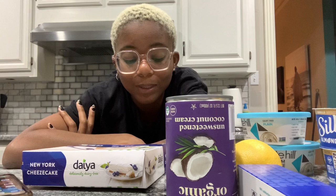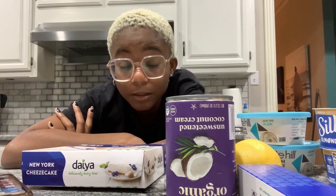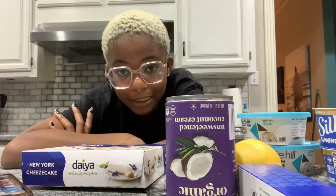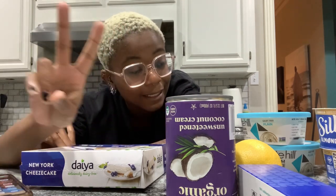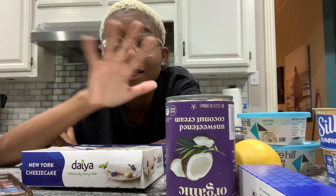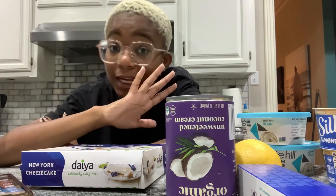For my graduation party — yes, I'm graduating — I want to make a cheesecake, more specifically a vegan cheesecake, more specifically a biscotti cheesecake with raspberry sauce on top. But my issue is I don't know how to cook or bake, and I'll be very upset if the day comes and we try to make it for the first time and it doesn't turn out well.